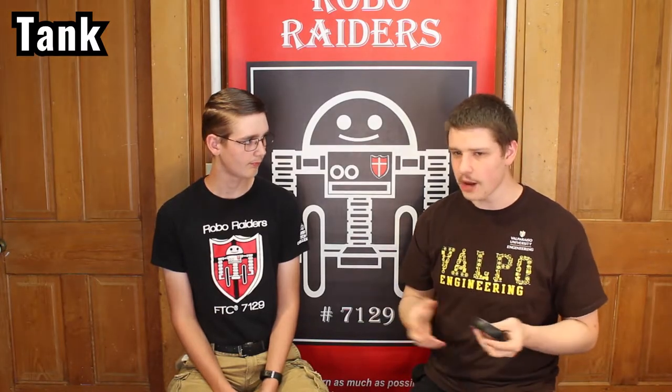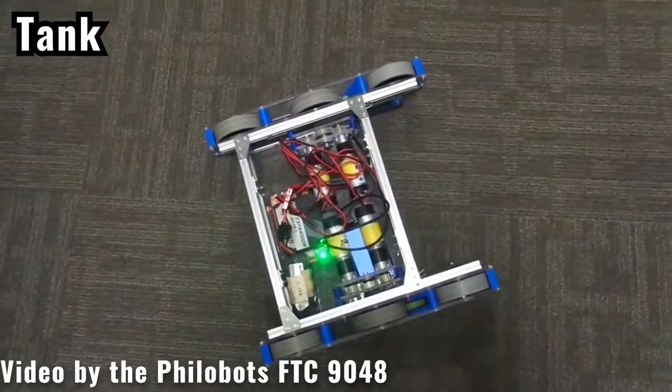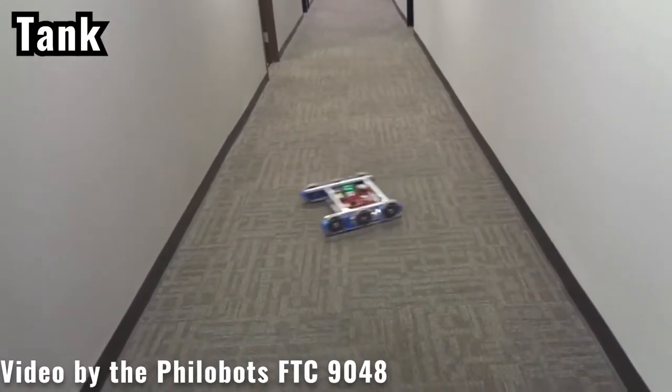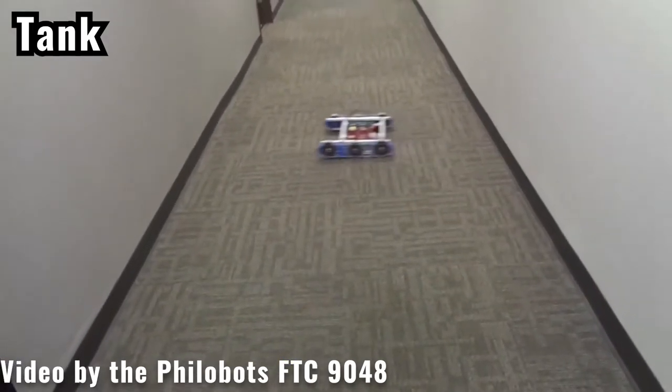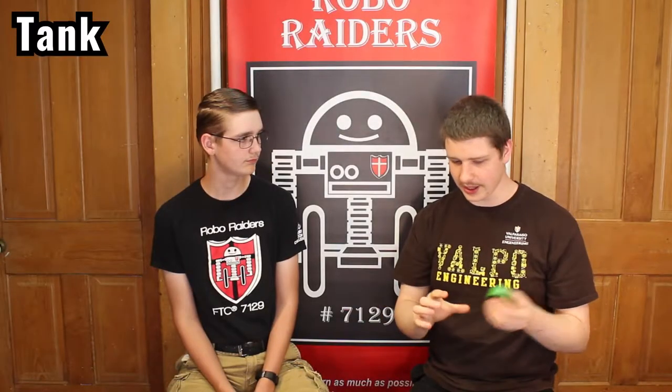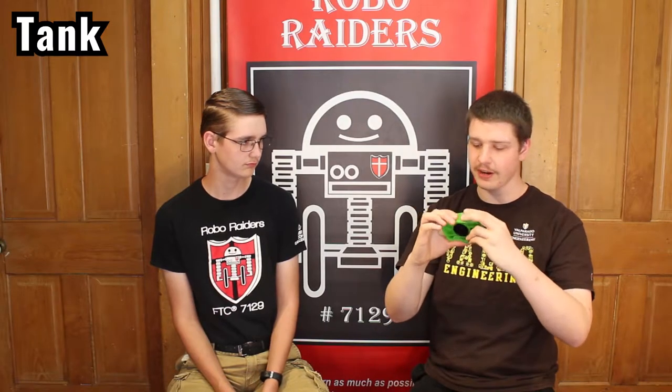So first is the tank drive. It usually uses wheels like this with a little bit of round on them — they work really well for turning. A common way to use them is with six wheels, three on each side, and you vary your speed to turn like a tank and move around. Sometimes you'll also use more grippy wheels like this — they're great for grip but wear out more quickly. I'd recommend not using these ones with holes in them; they're better for collections.